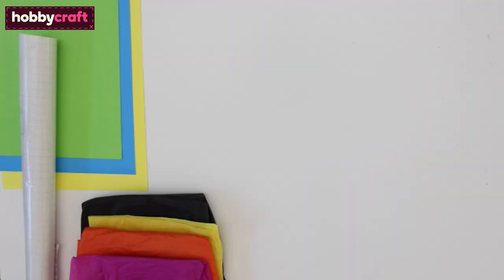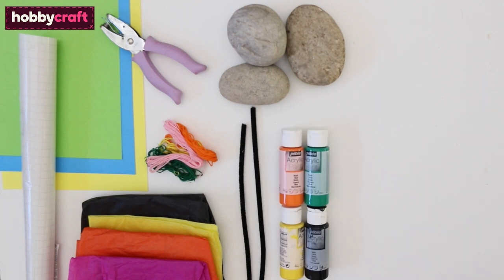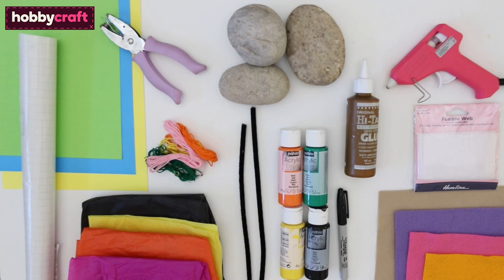You will need coloured card, double-sided tape, tissue paper, a hole punch, embroidery thread, pebbles, pipe cleaners, acrylic paint, a marker, a glue gun and some craft glue, felt and some fusible webbing.